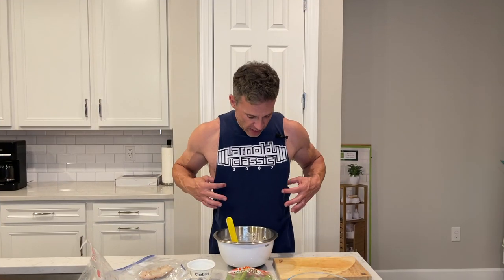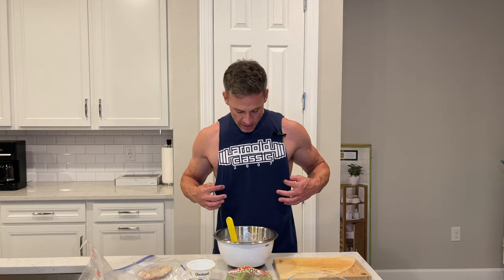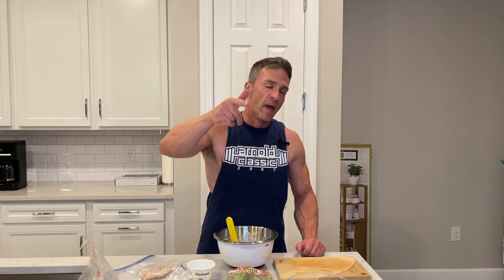Last but not least, I know you guys are eyeing this 2007 vintage Arnold Classic cut-off tee — and no, it's not for sale, sorry guys. Thank you so much, and until next time, peace!